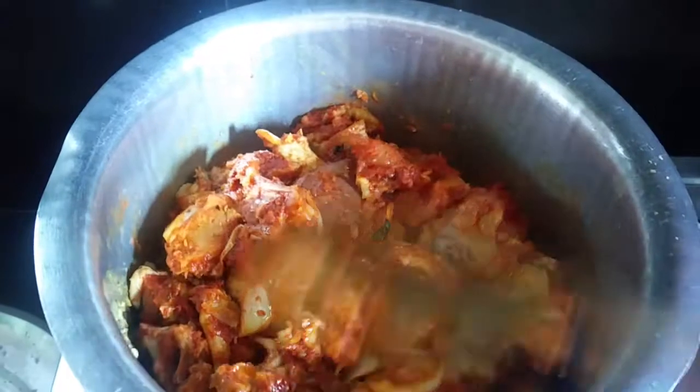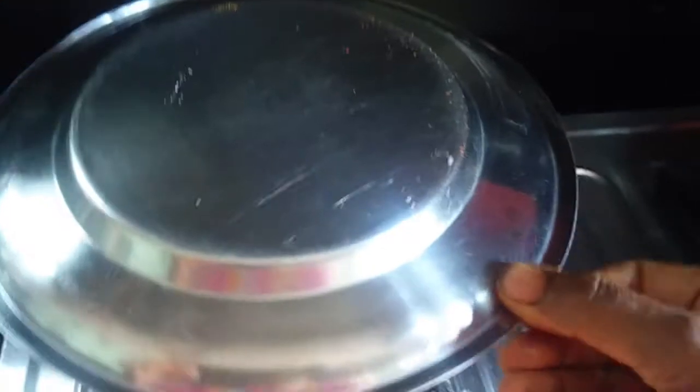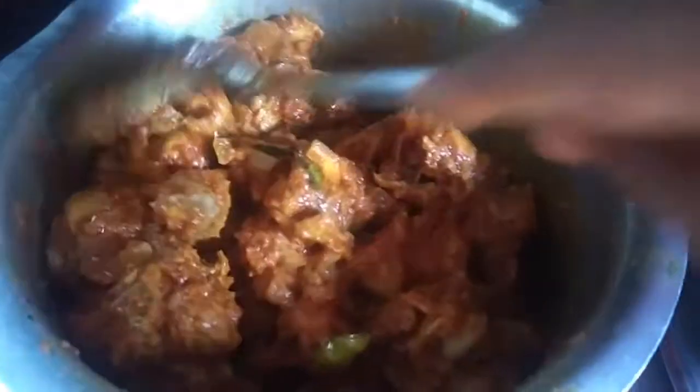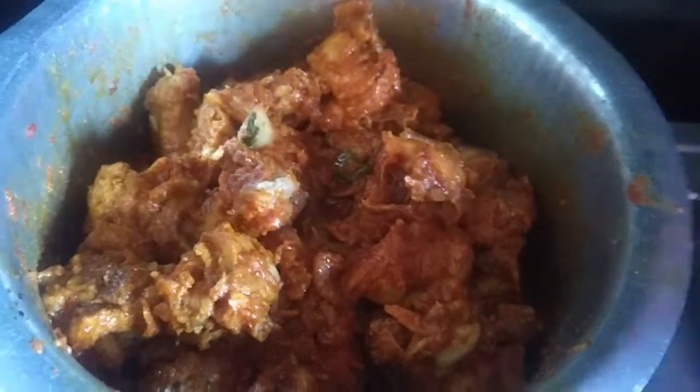We need to fry the water in the middle. We need to make this chicken with water. We will add the seed from the side. The seed will be added. Then let it cook a little bit. Take a little water and put it in a medium flame and put it in a bowl.